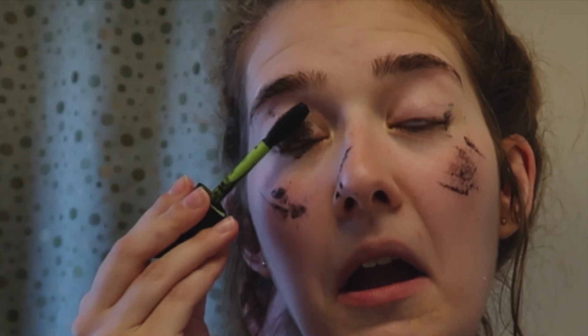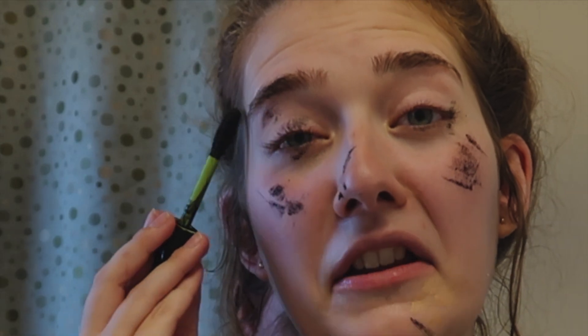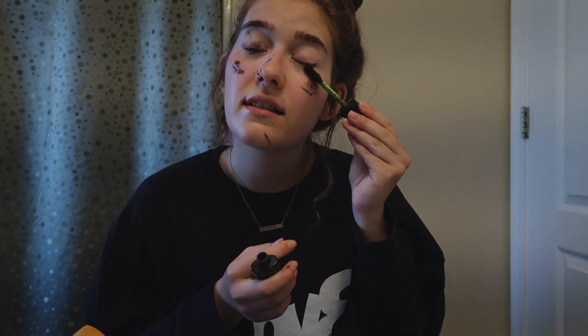Okay, so now I'm gonna go for this other mascara and we're gonna put it just above the eyelid and in your lashes. Gotta go for that fancy look — yep, just like that.